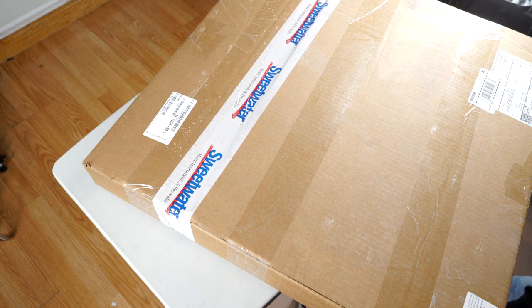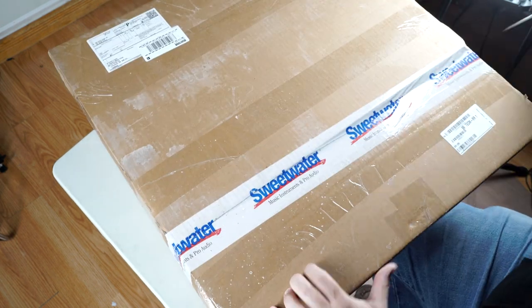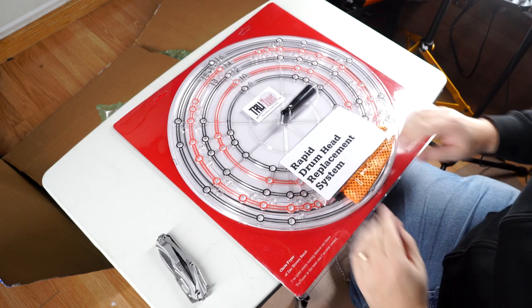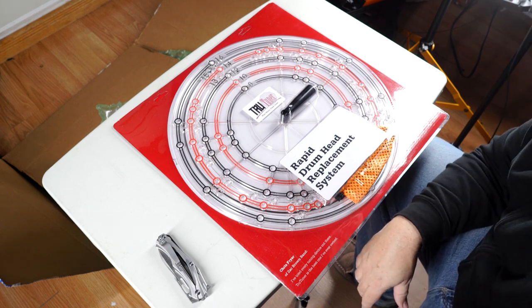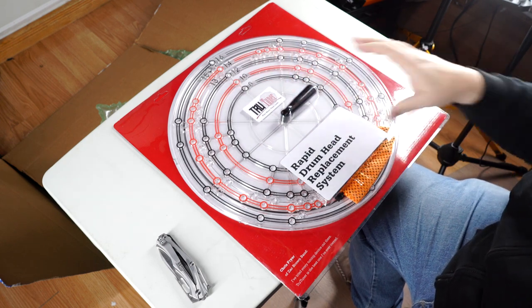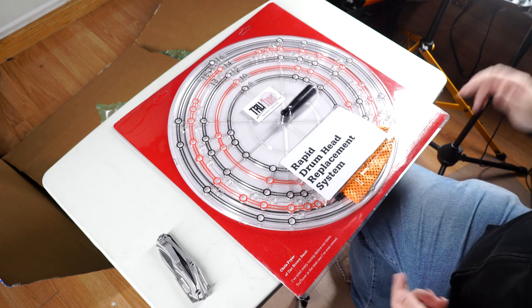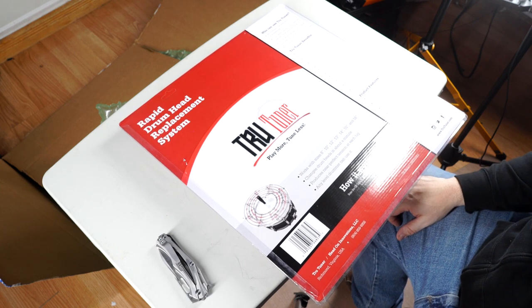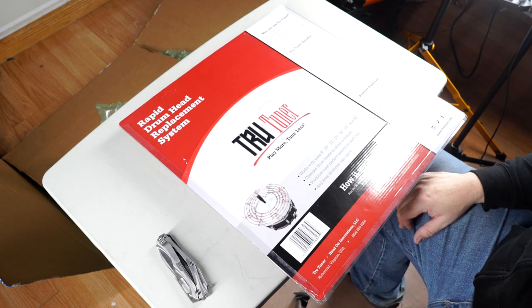I've got a couple of SM57s kicking around — got an awesome deal at Sweetwater on those. Also from Sweetwater, this is the True Tuner. I didn't realize it was this big — no wonder it costs so much to ship. I'm looking forward to trying this out for the Aquarian tom skin demo. The idea is you hook it up to your drum, give it a few cranks, and you're done — no quicker way to change and seat heads properly. Works with sizes 8, 10, 12, 13, 14, 15, and 16, changes drum heads in about a minute, produces near-perfect tension, and any level drummer can use it.